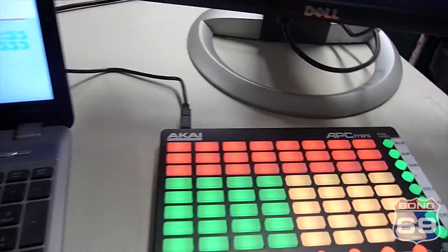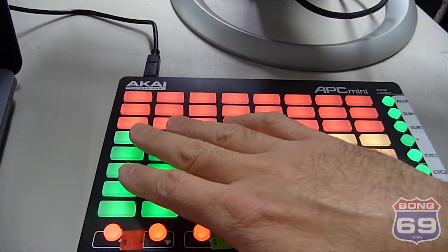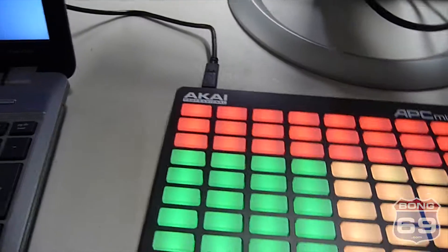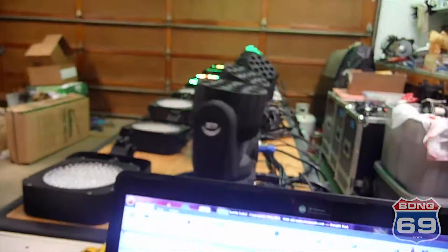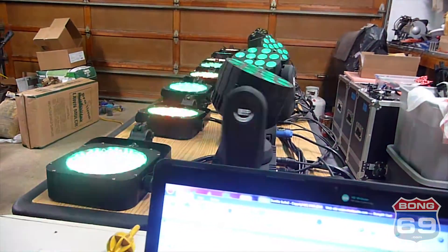The way we've got it set up now is the red buttons do colors, the green buttons do chases, and the yellow buttons make the moving heads move. We just need one of each down, and the moving heads move and everything chases also.